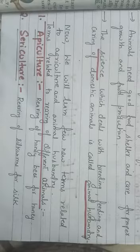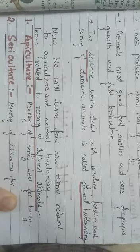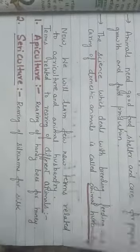Rearing means taking care of animals and giving them food with some purpose — getting food items back from them. The first term is apiculture, which is rearing of honey bees for honey. The honey that comes to market comes from apiaries through this process. Sericulture is rearing of silkworms for silk. Pisciculture means rearing of fishes.